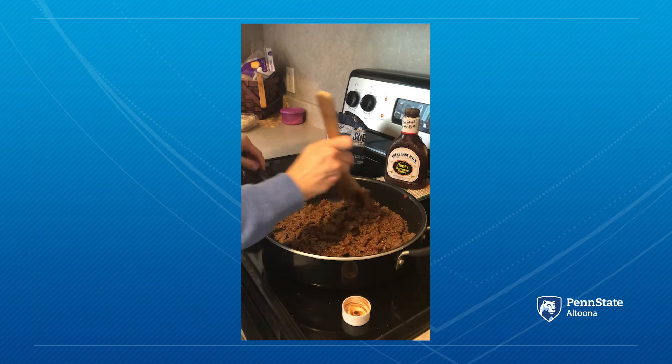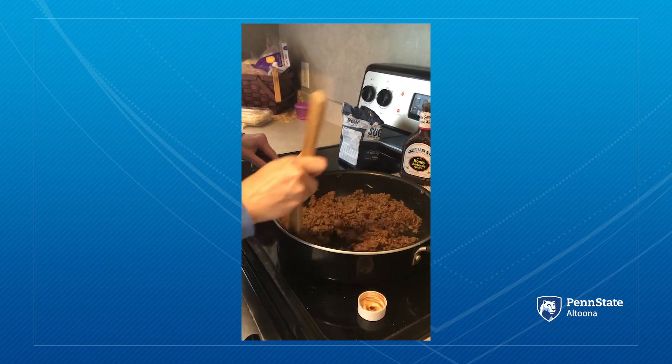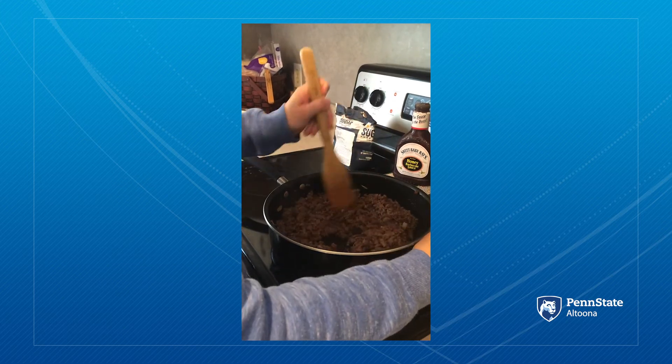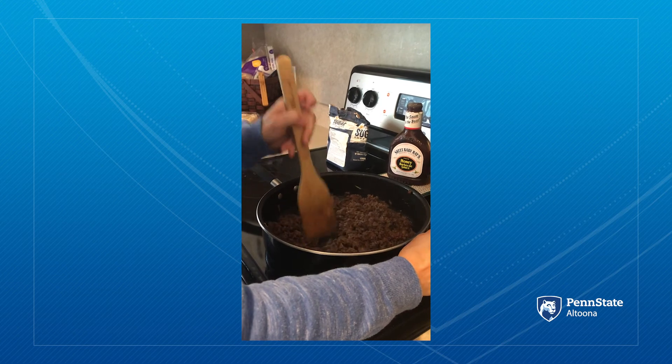Not too much — not as much as the ketchup. That's under $10 right there with two pounds of hamburger. If you have one pound, that's even cheaper.